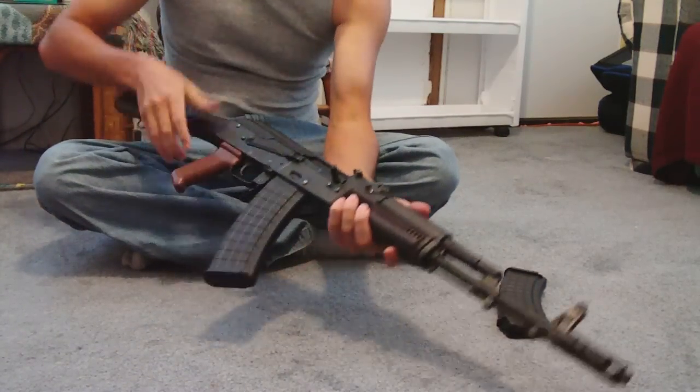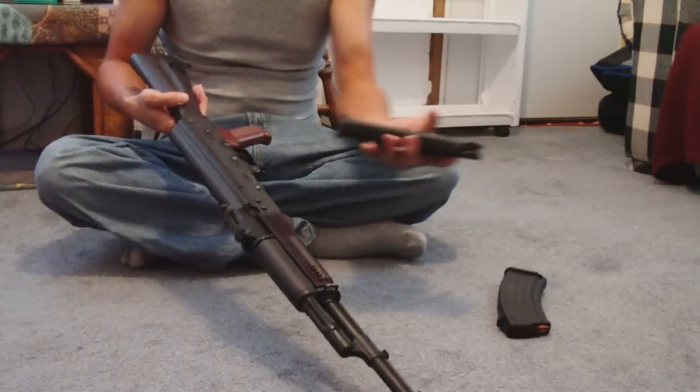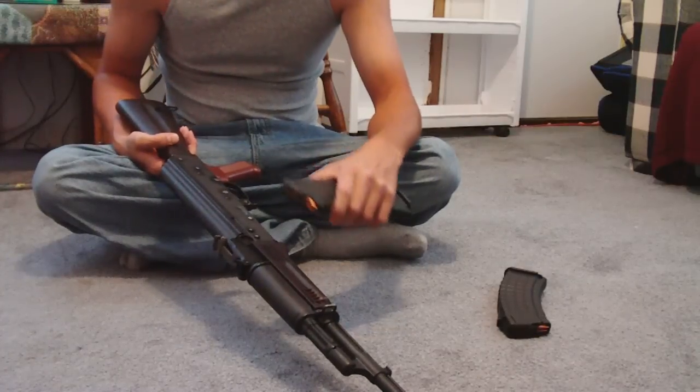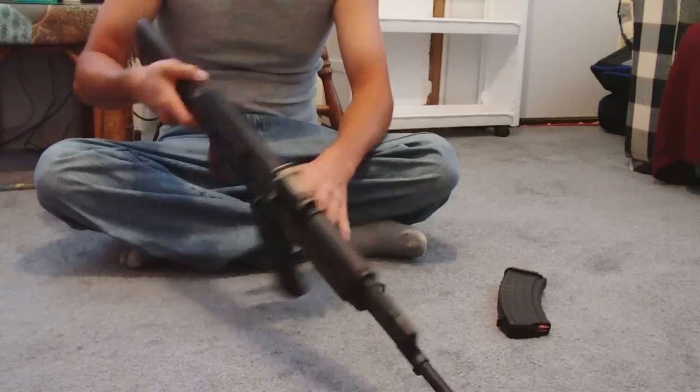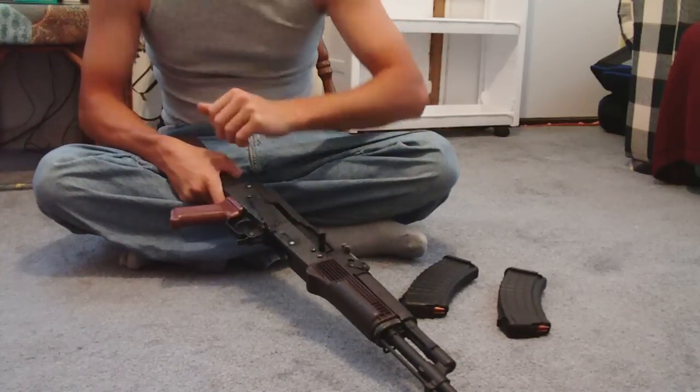We got the AK — this goes for any AK-47, AK-74, or any AK-type rifle. You want to take your mag out. Put her off safety, give her a couple of racks, and make sure her rack is good.